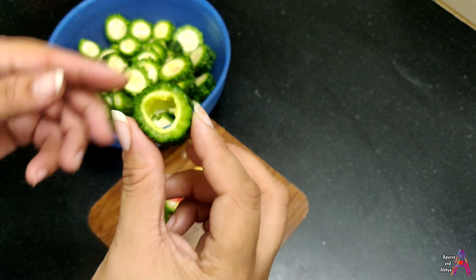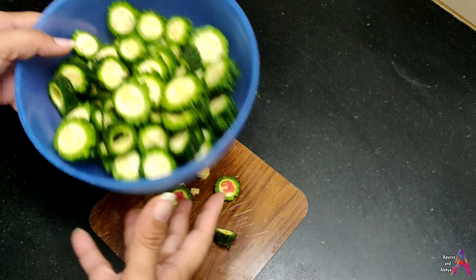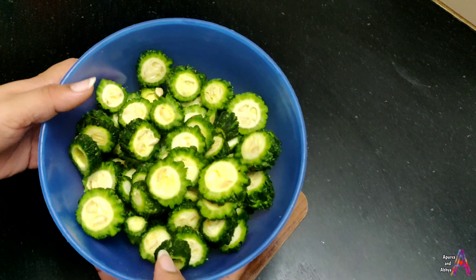Agar is tarah ke karele ke andar pakke hue beej hain, toh aap inko is tarah nikal sakte hain aur in slices ko hollow kar sakte hain. Agar kisi piece ke andar moote beej lag rahe hain, toh bhi aap inko nikal sakte hain. Is tarah thoda shuffle kar lijiye taaki moote beej apne aap nikal jayen. Uske baad ek pan mein oil lein aur in saari slices ko deep fry kar lein.